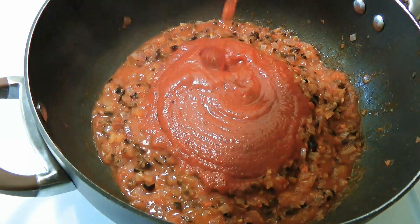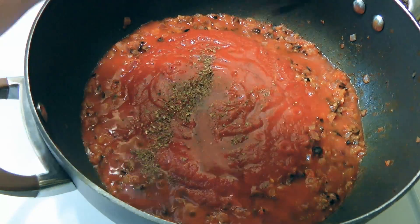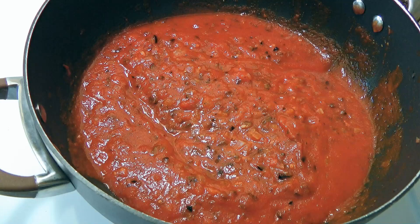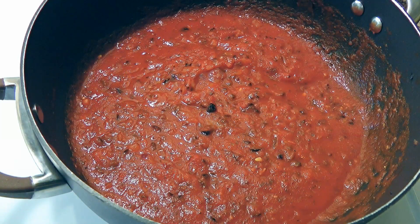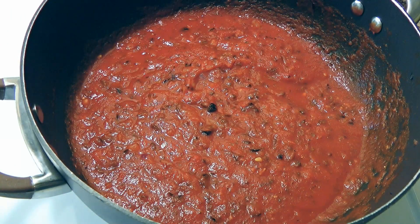Now we'll combine tomato sauce, basil, ouzo, sea salt and freshly ground black pepper. We'll stir the ingredients, reduce heat to low and let it simmer for 10 minutes. About a couple minutes before the end of cooking, we'll stir in sugar which will help to remove the acidity from the tomatoes.